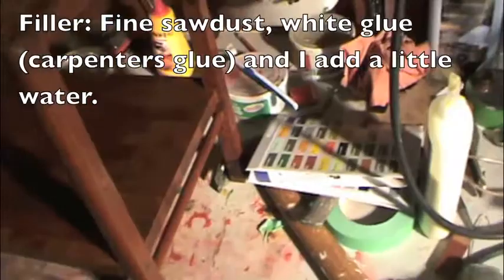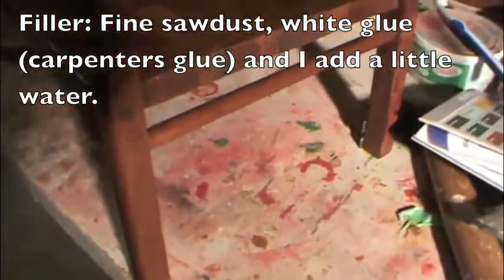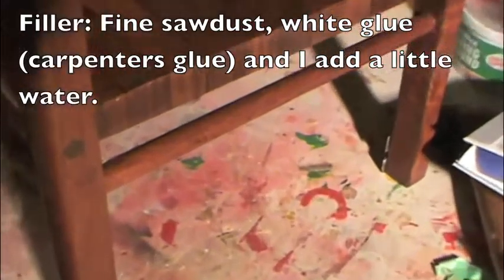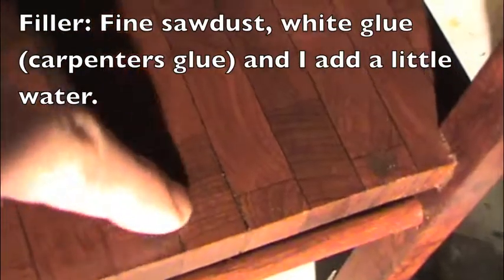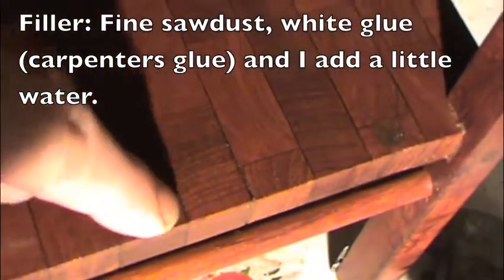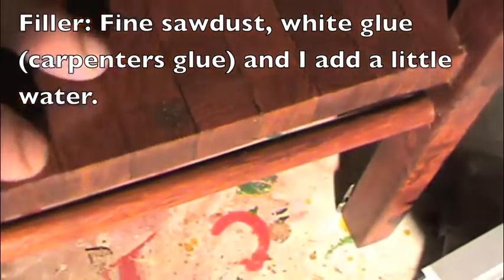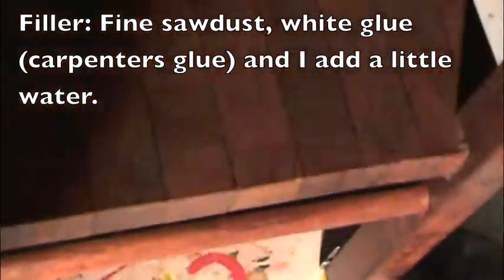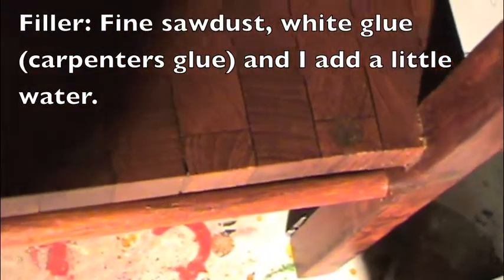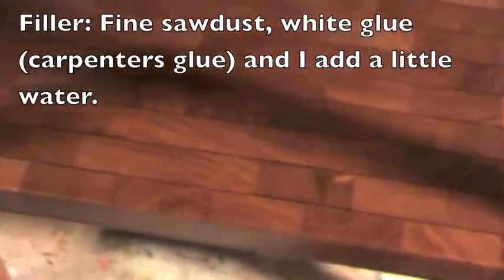A great trick with recycling wood is — you can see here there are holes for the old screws from the old top. What you do is take some sawdust from the wood you have, put white glue in it, mix it, put it in the hole, and sand it as a filler. It does a much nicer job sometimes than actual store-bought filler.